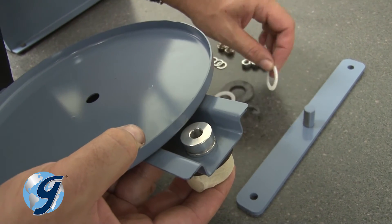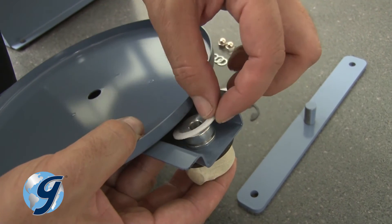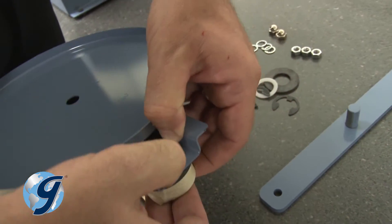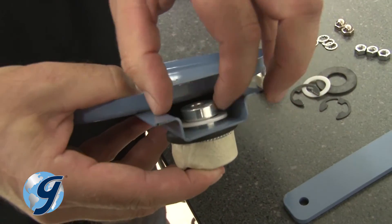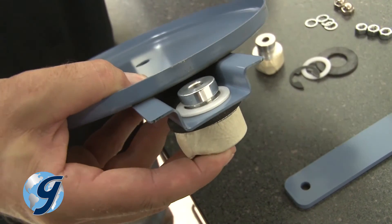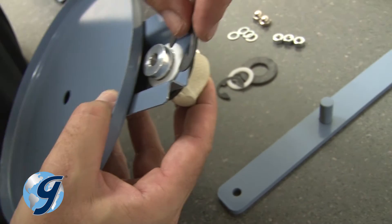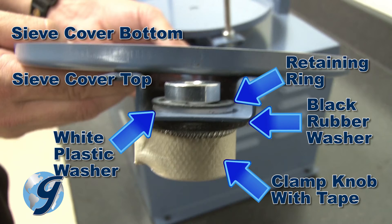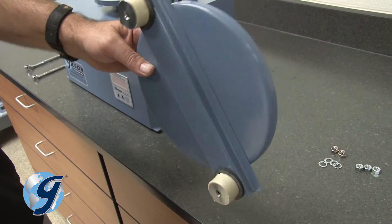Next, place an Easy Clamp plastic washer on the underside of the Easy Clamp knob and place it against the underside of the sieve cover. Now push a clamp retaining ring onto the groove of the Easy Clamp knob until it seats completely within the groove. Repeat the steps for the other Easy Clamp knob.